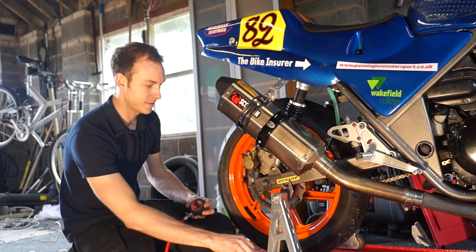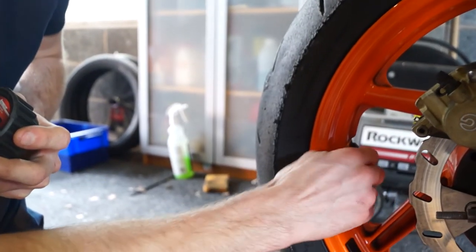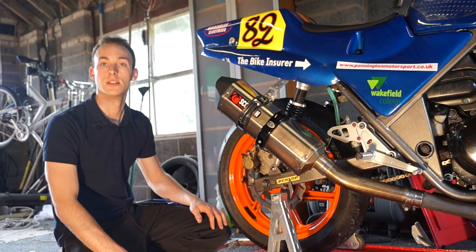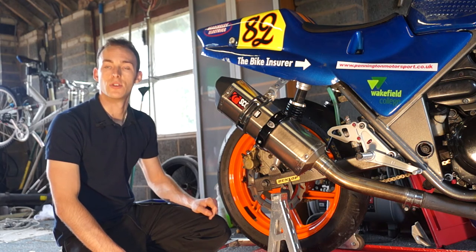The tyre pressures for your bike — check your owner's manual and it'll give you a recommendation as a rough guide, whether it's a solo rider or a pillion rider on there as well, which should give you a good guide. If not, there should be a sticker on the swing arm that'll give you a good indication of the pressures to go for.